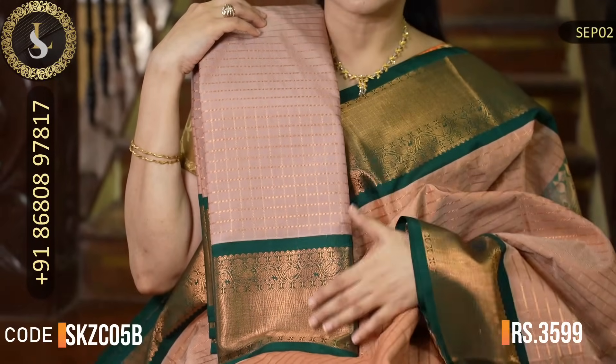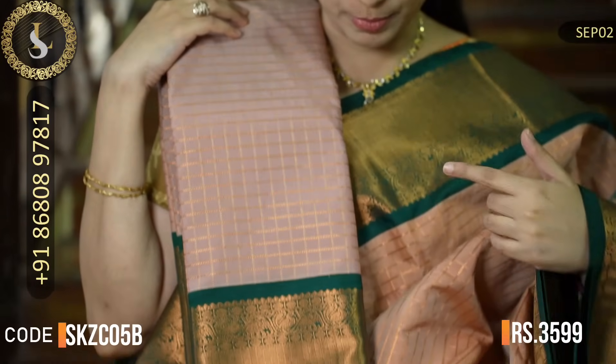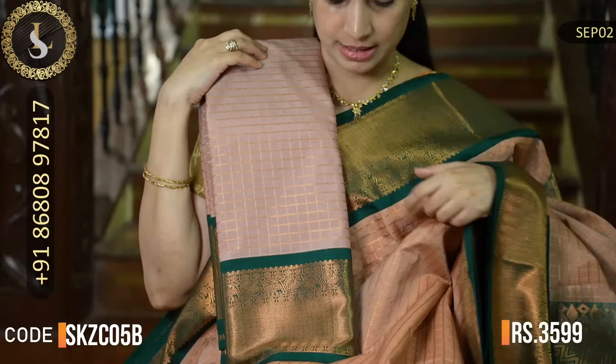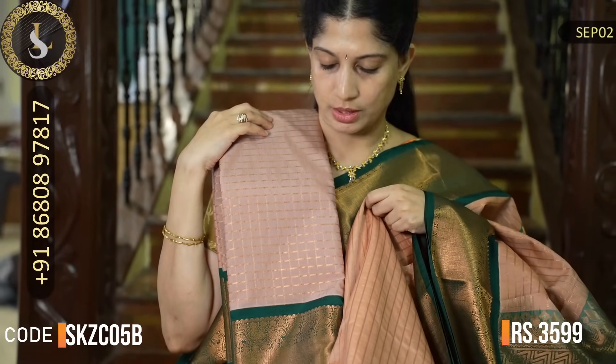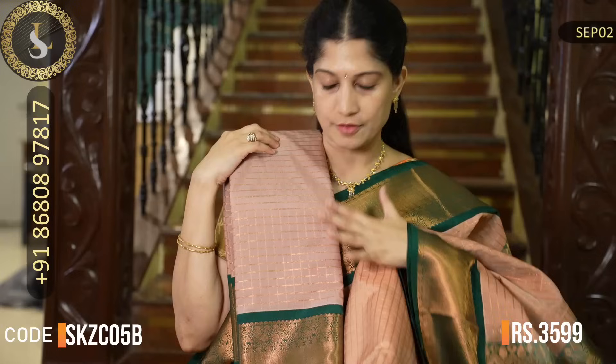The next saree has borders and pattern exactly the same as the previous one, and the body color has just a slight variation. This is how this saree looks — you can compare it with the other one. There is only a slight variation in the body color; everything else is the same.